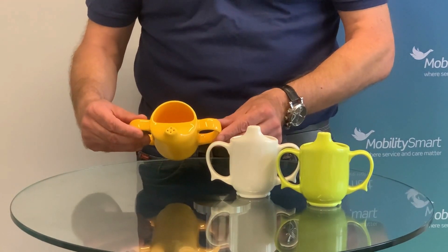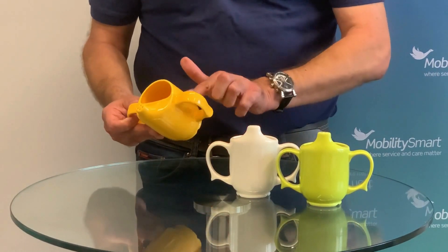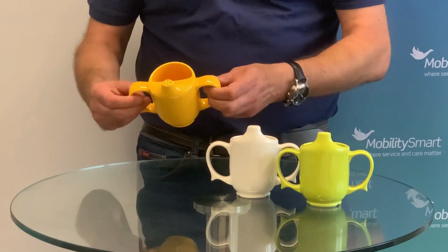The two large handles make it easier for the user to control the flow of liquid. The pierced spout can control the flow of liquid, meaning that there is less risk of spilling or choking.